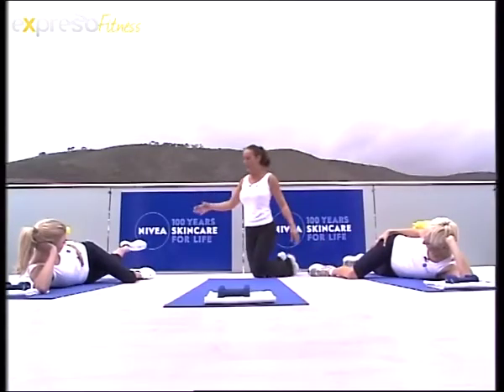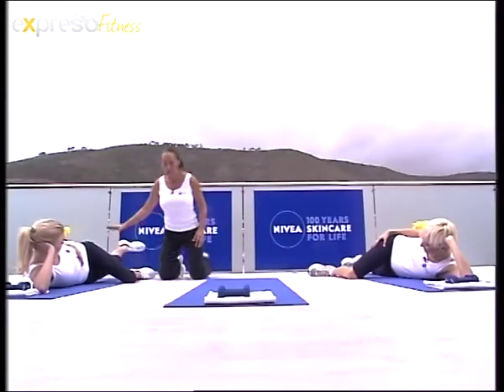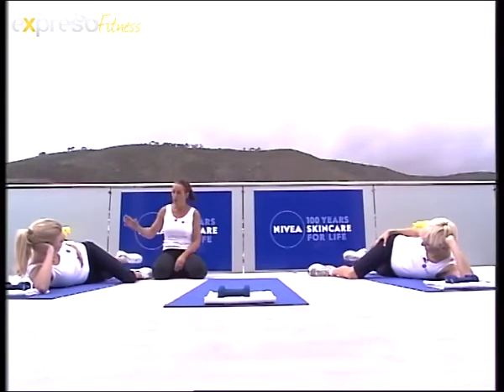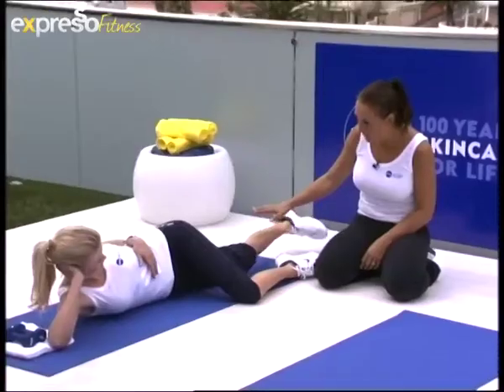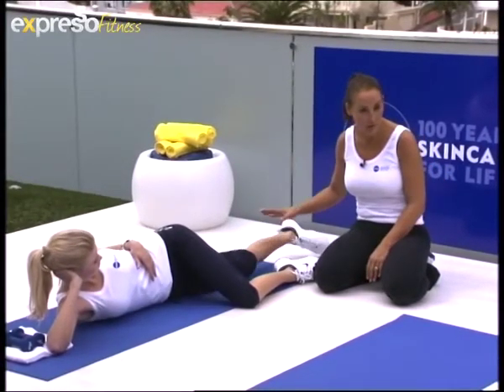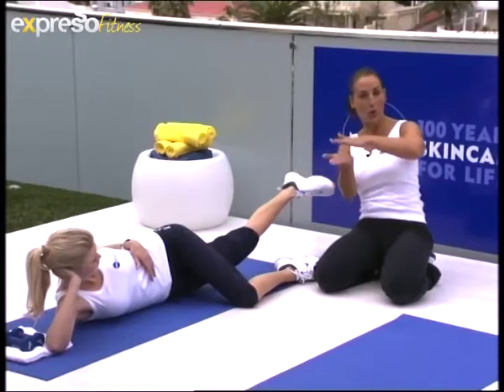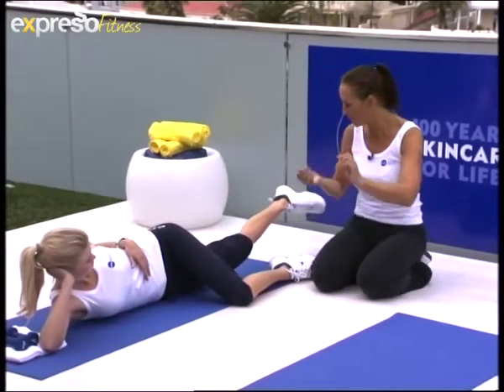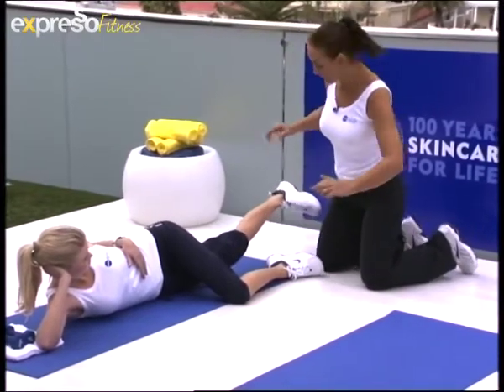Now we're going to go over to Maya here. You'll see with Maya, she lifts her leg just a little bit higher, and the reason is everybody's completely different. So if you get tired and you've done too many of these, give yourself a break and then start again when you feel like it. The next thing is I want you to hold the leg in that position, and then I want you to do tiny little lifts — really tiny little ones.